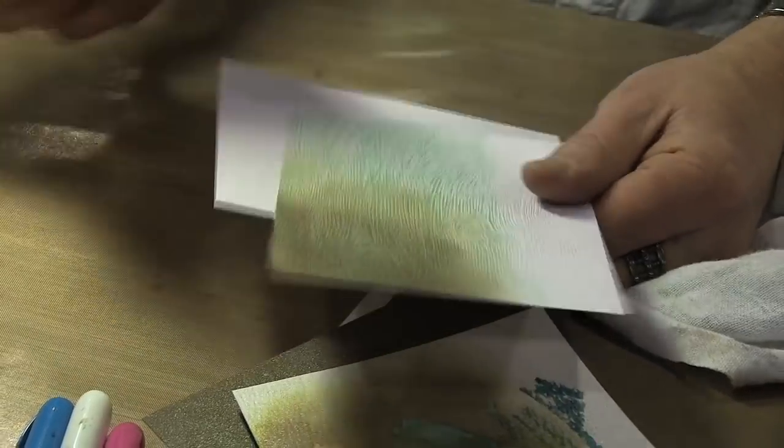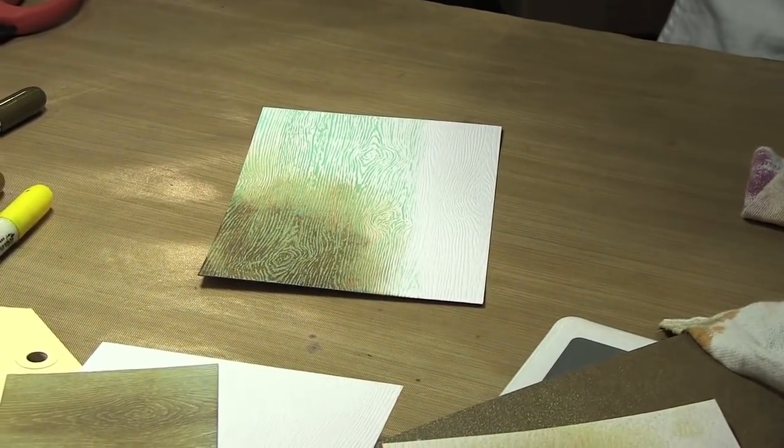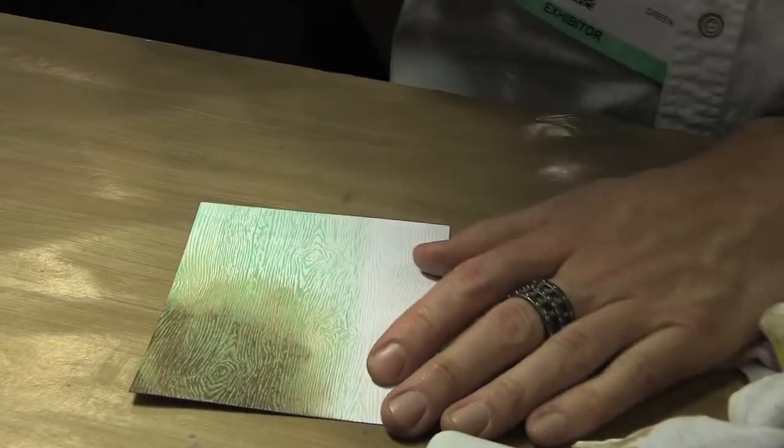Just taking a mini brayer and brayering right over the top of it. So let's go in with our paint. What color should I use? It's the abandoned coral. Why not? It's like pink today — did that in Sizzix too.